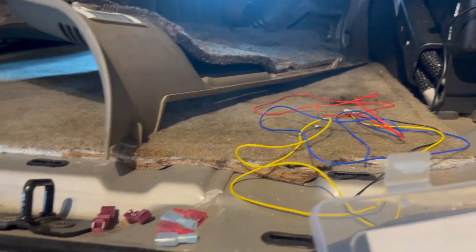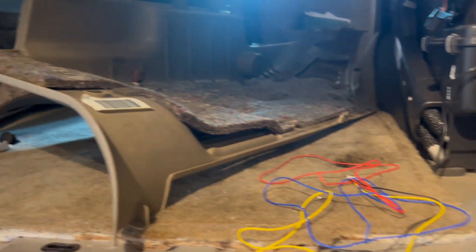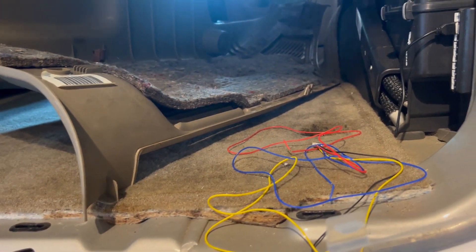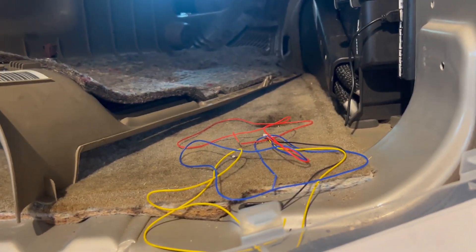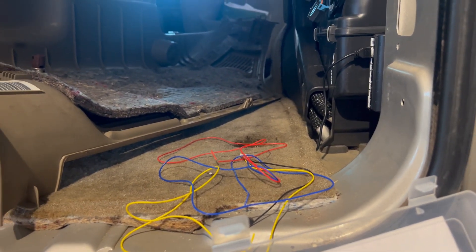It's almost done y'all. I just gotta put everything back together — my truck is a little messy right now but it's all good. Just trying to get my power wires taken care of. I'll cut back on later.